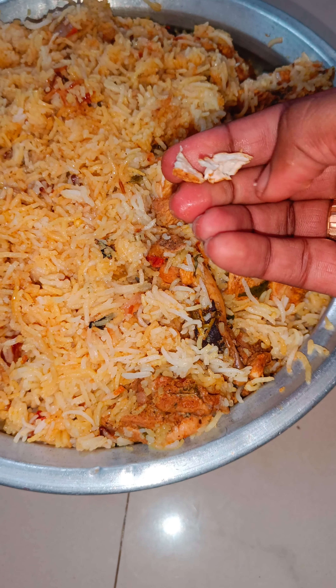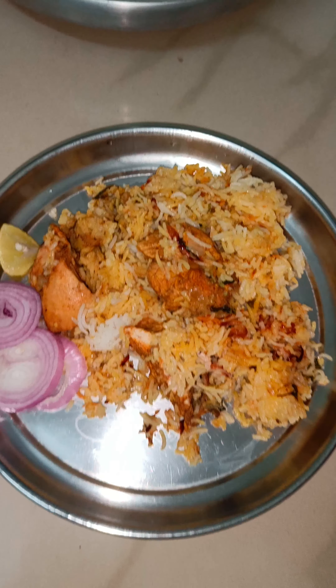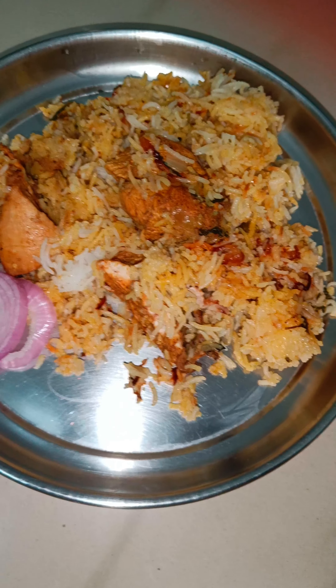When it is boiling, you will cook the rice for 20 minutes — cook it until about 90% done. So I will cook it to 80% now.